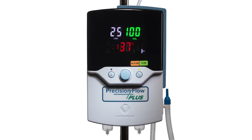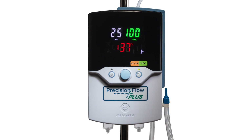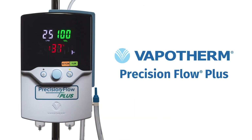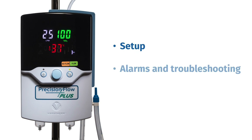The Precision Flow Plus provides small-prong, high-velocity nasal insufflation for patients in respiratory distress. In this video, we will review high VNI technology and the Precision Flow Plus unit from Vapotherm. We'll go over how to set it up on a patient, alarm function and troubleshooting, and cleaning the unit.